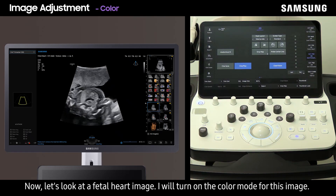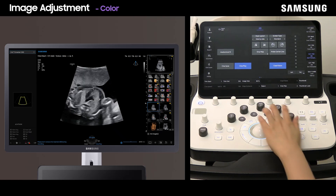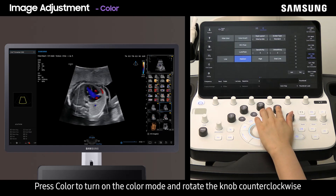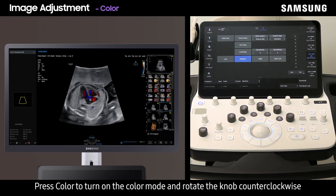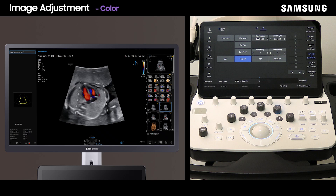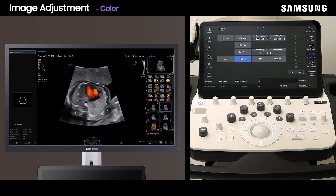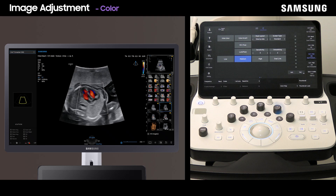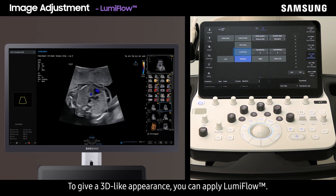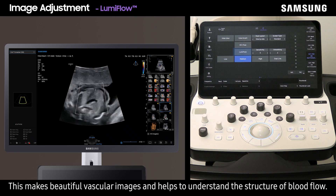Now let's look at a fetal heart image for a color demonstration. Press color to turn on the color mode and rotate the knob counterclockwise to decrease the color gain. To give a 3D-like appearance, you can apply LumiFlow, which makes beautiful vascular images and helps to understand the structure of blood flow.